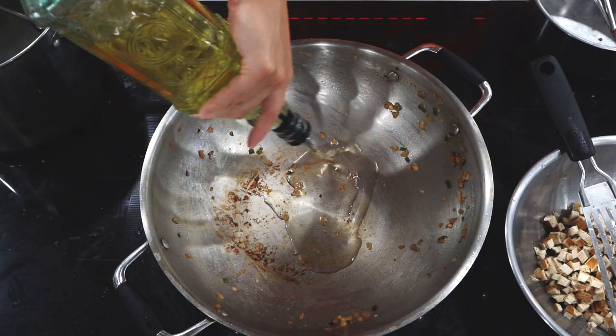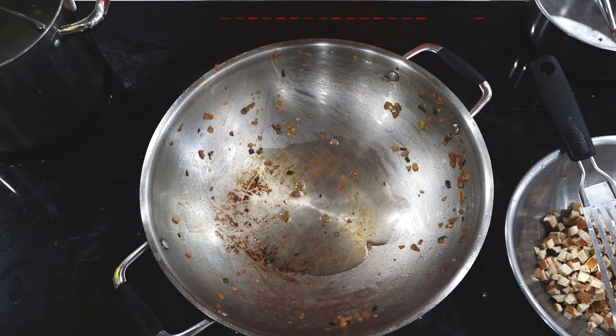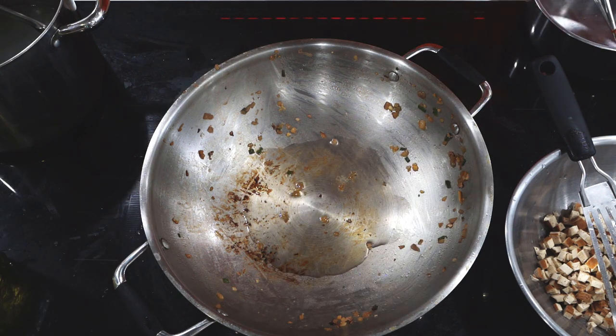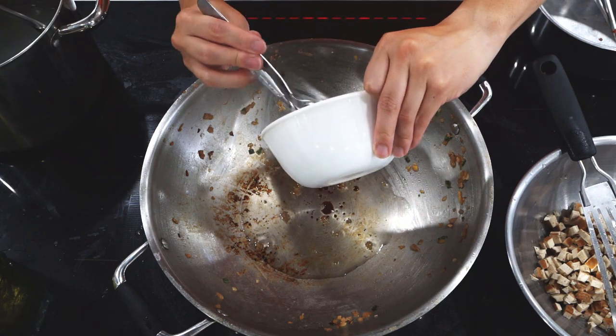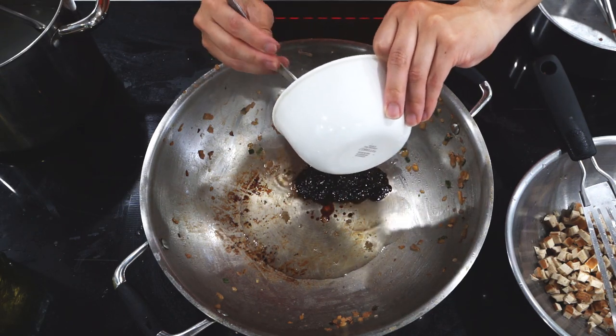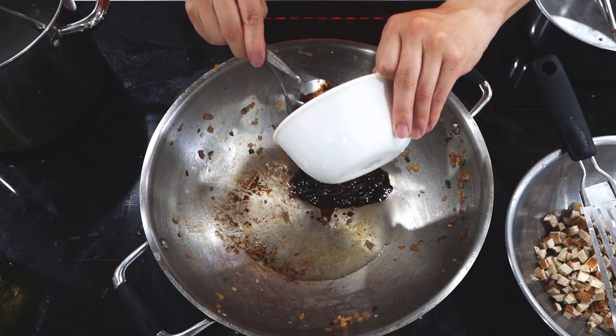Set the pan on medium heat and add another tablespoon of oil to the pan. The cooking vessel is already warm, so you can now add the Dou Ban Jiang and Tian Mian Jiang mixture to the pan. This is where the name of the dish comes from. We are going to fry this mixture for about 25 seconds.